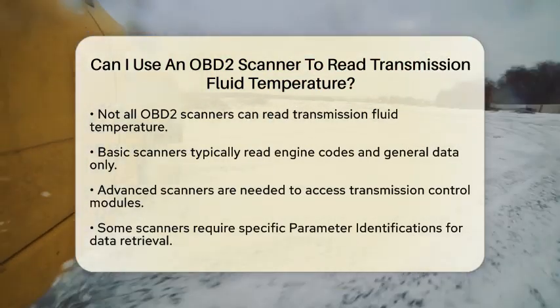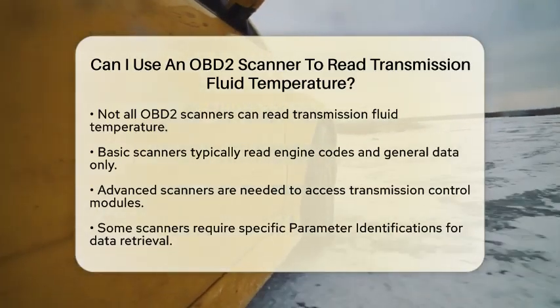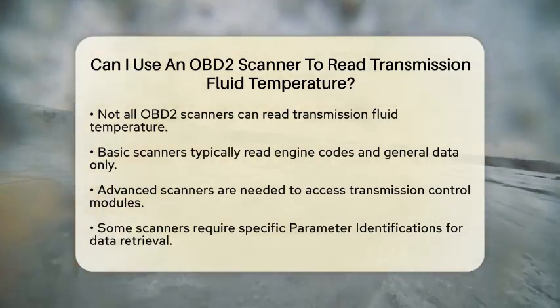Some scanners require you to input specific parameter identifications to retrieve this data, and these can vary based on the make and model of your vehicle.